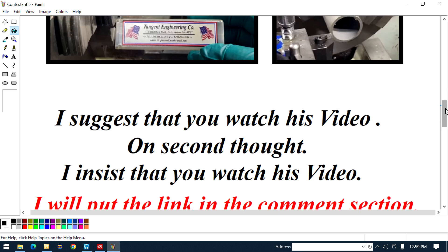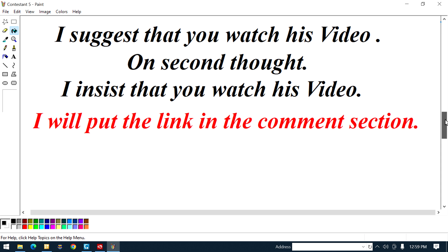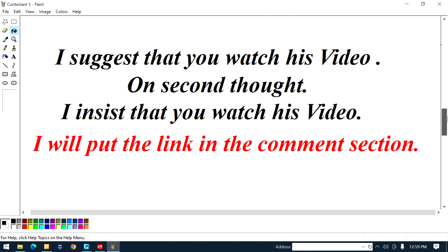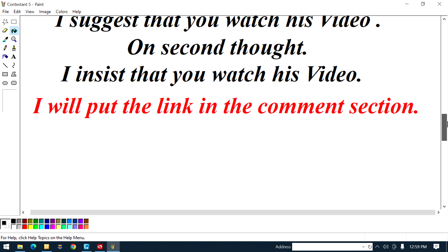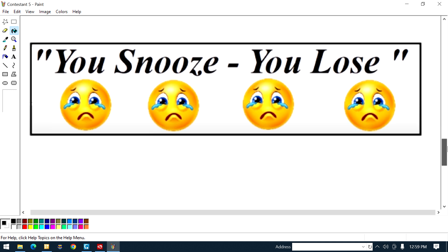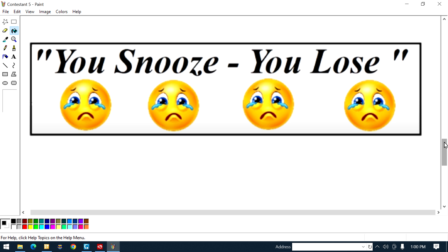Based on what I saw, I suggest — actually, on second thought, I'm not suggesting, I'm insisting — that you watch his video. I'll put the link to his video in the comment section. As I always say, you snooze you lose.